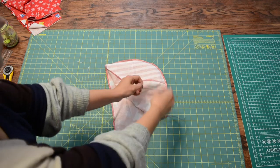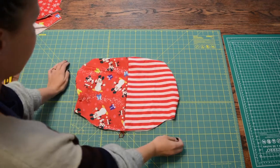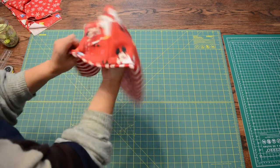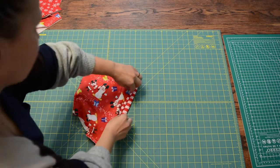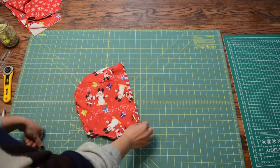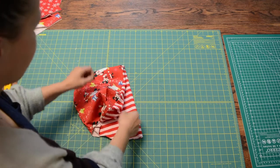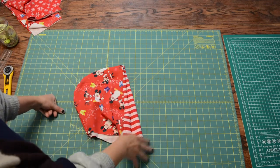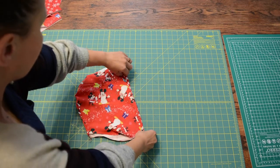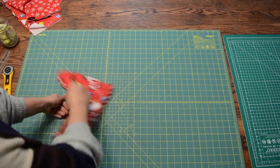Now we're going to turn it right side out — and this is what it looks like. Simply shove the liner into the outer piece. Now you want to press this edge right here; you can see how it's a bit sloppy looking. Pressing it and then top stitching it will prevent it from getting weird and unruly after you wash it. Press it and then top stitch it using a zigzag stitch or some other stretch stitch, like a cover stitch. Then set that hood aside.